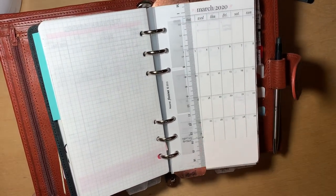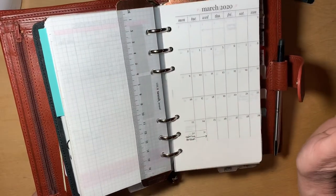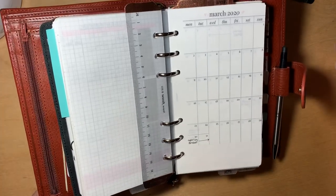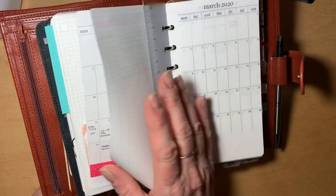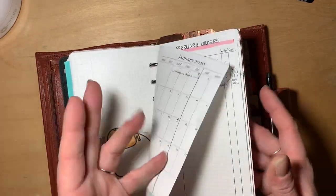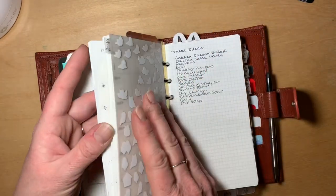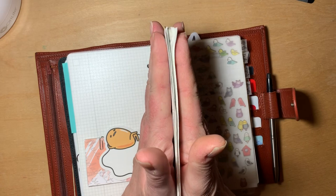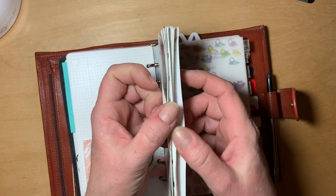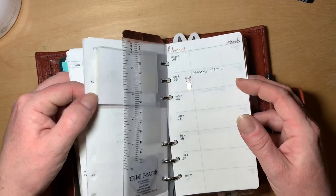I'm excited to say I tried printing on Tomoe River paper. I purchased monthly and weekly calendars from Sierra Paulson's Etsy shop and it was a success — not one got jammed in my printer. Now I have Tomoe River inserts in my planner, and my entire calendar from January 2020 months through December 2020 weeks takes up very minimal space. I don't need daily planners at all, so this is working out phenomenally for me.